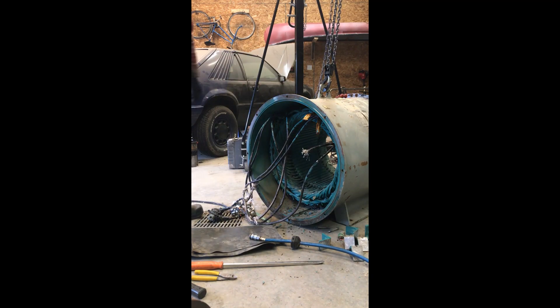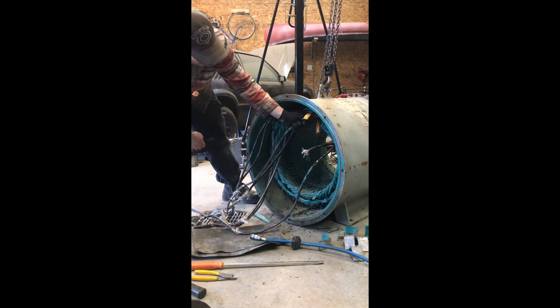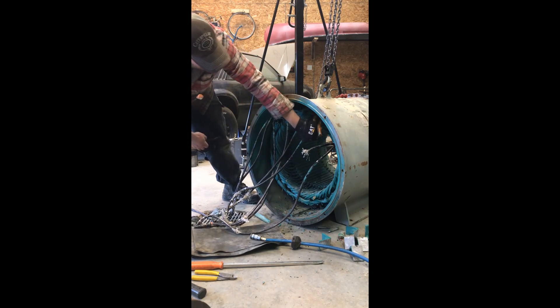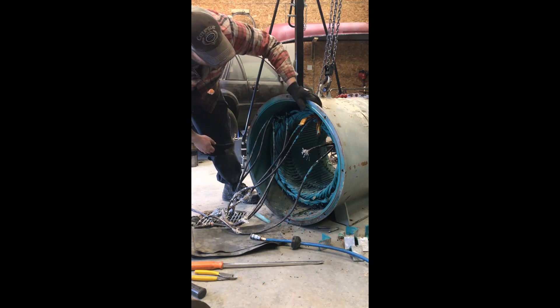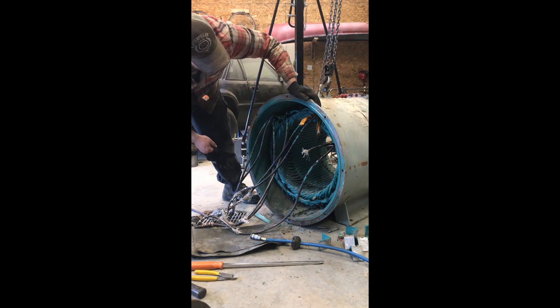Okay, so apparently all these cables are epoxied in there — everything is nice and tight, nice and crunchy, and there are layers of glue on it. It's gonna take a little while, but I'll keep chipping away at it and eventually we'll have it all taken out.